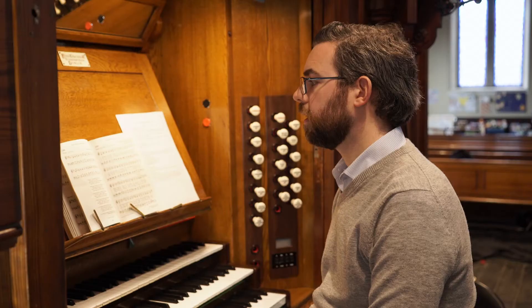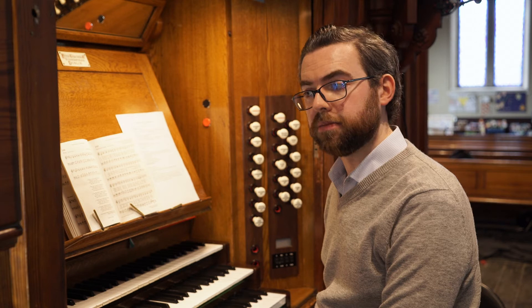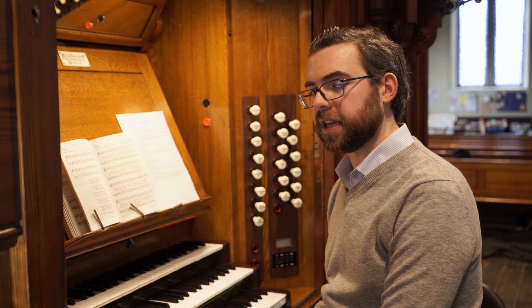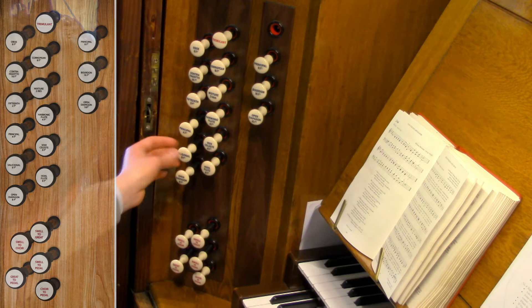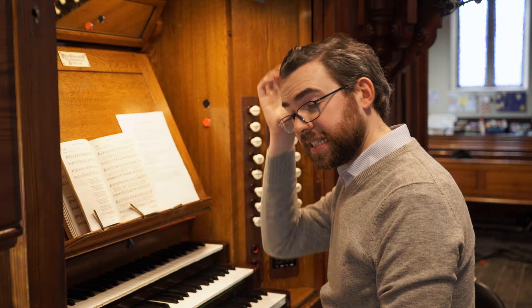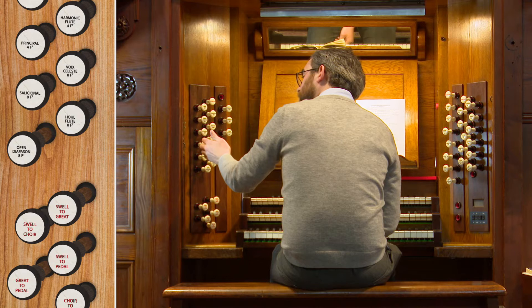If you're accompanying a solo singer, you want something that is supportive but not something that overwhelms the singer's own voice. One of the things that's very useful for accompanying solo singers is the swell box — because even if you put on eight-foot and four-foot diapasons, you can close the swell box and make quite a quiet sound. Your singer may still find that too loud or too distracting, in which case you might just want to use eight- and four-foot flute if you have it.